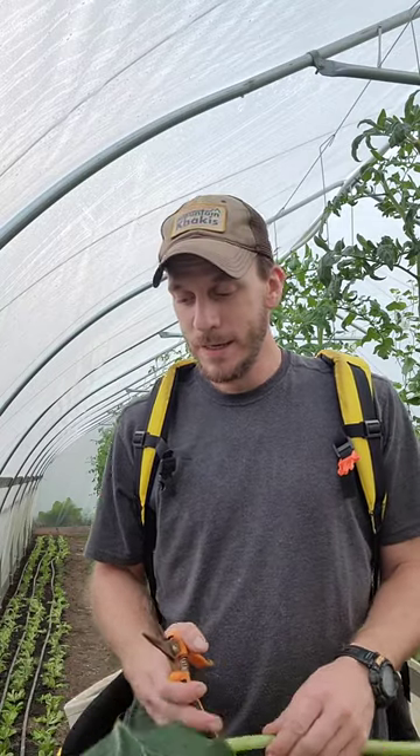So I finished harvesting all that squash and pulling all those plants out of the bed so I can seed it, and I thought I would give that viral squash horn thing a try.